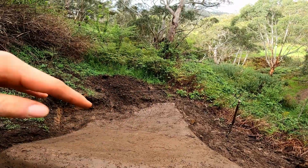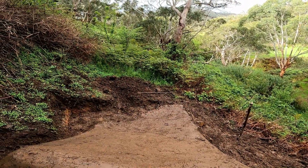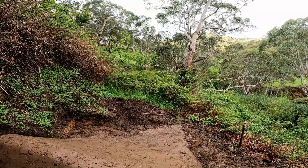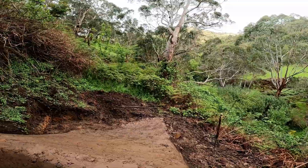The next step is to grab the whippersnapper and chop a heap of trail out, and then I'll be able to build the rest of the berm and see what's coming after that. We'll keep building and see what happens.